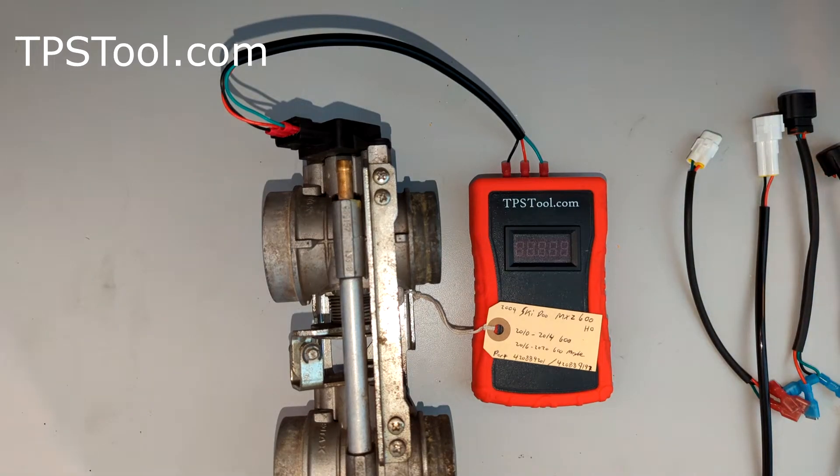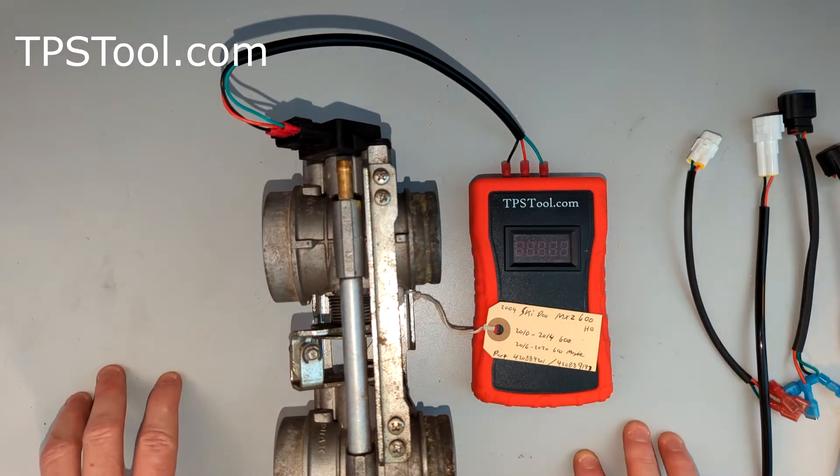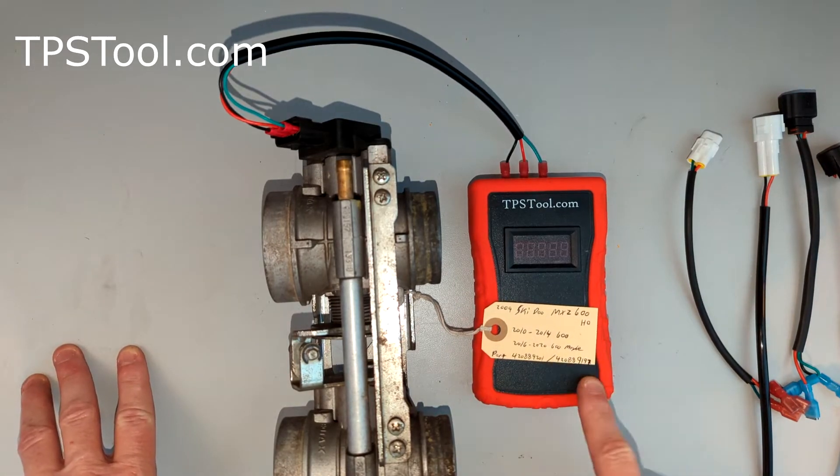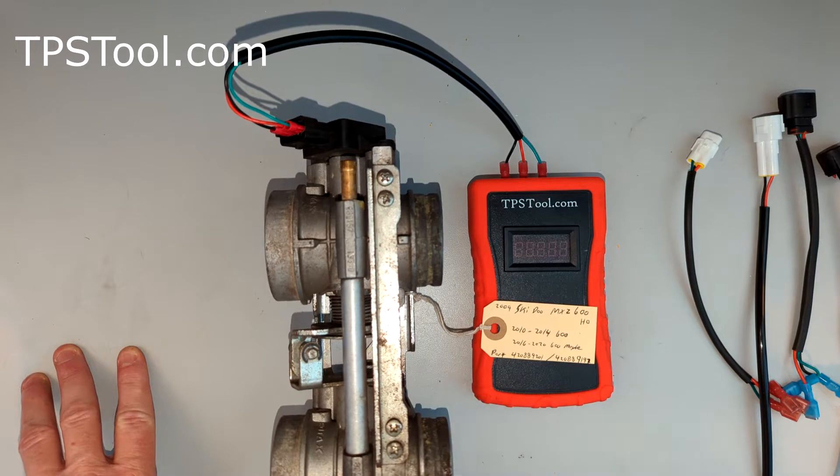Hey y'all, it's Matt from TPSTool.com. I've gotten some questions recently about some Ski-Doo models, in particular the MXZ600, and I want to go ahead and show that we can read the TPS on this guy.